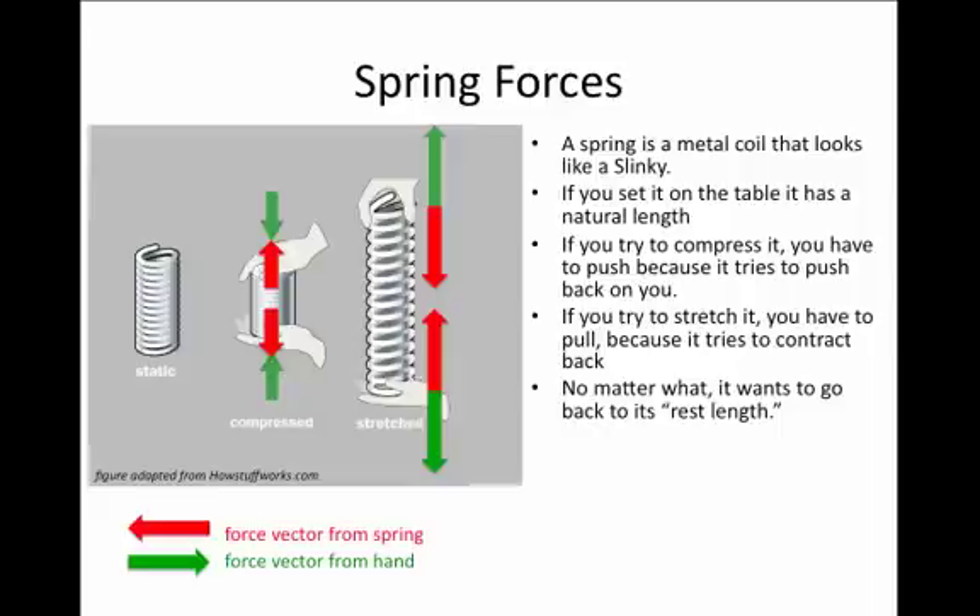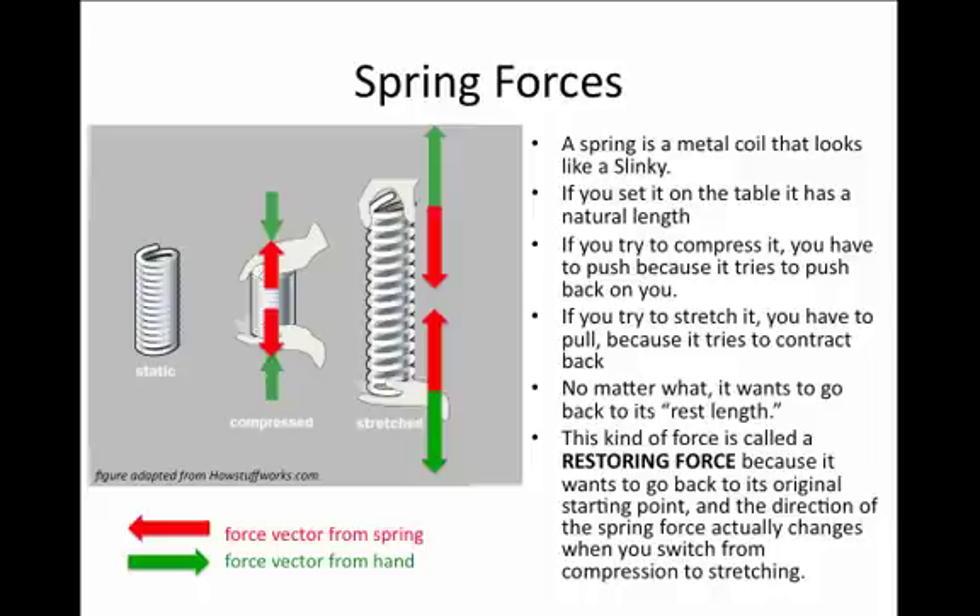No matter what, the spring seems to want to go back to its so-called rest length — the length it would be at if you let go and set it on the table. Such a force is called a restoring force because in whatever direction you are pushing or pulling, the spring wants to return to its rest length, switching direction depending on whether you are pulling it apart or compressing it.